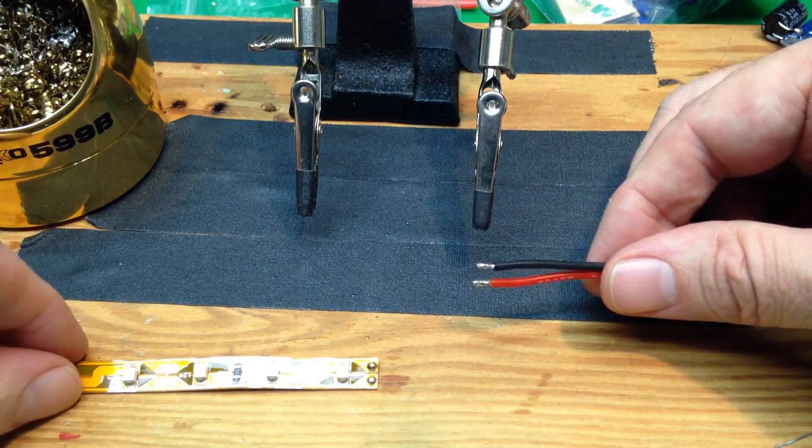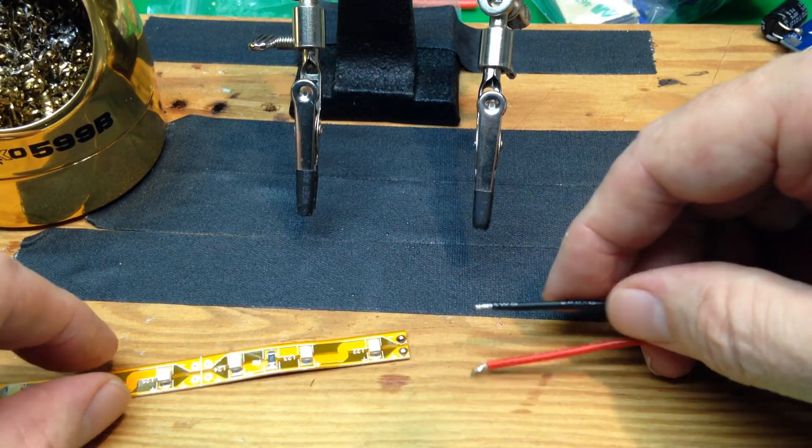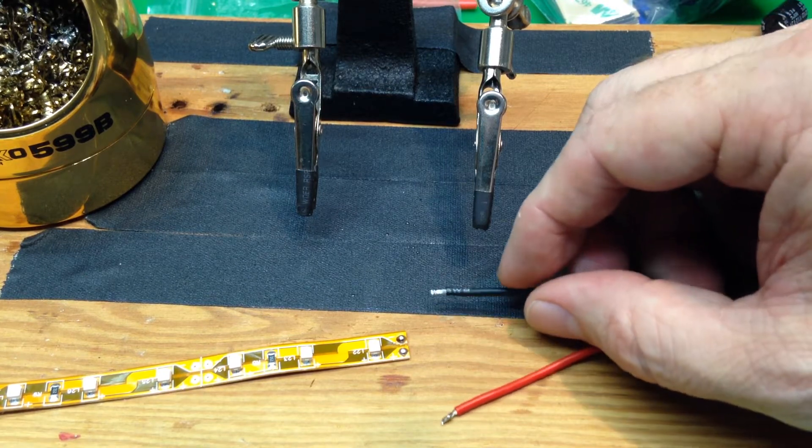Now we note, since this is an LED, we're going to have to double check. You can see there's the plus on the bottom, so we're going to have to be sure and get that right if we want our LED strip to work.